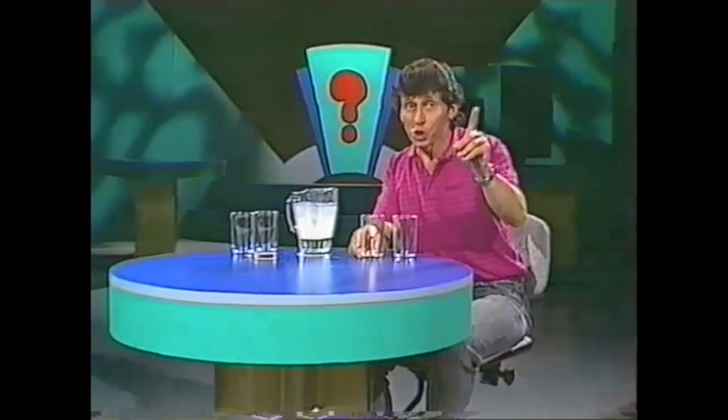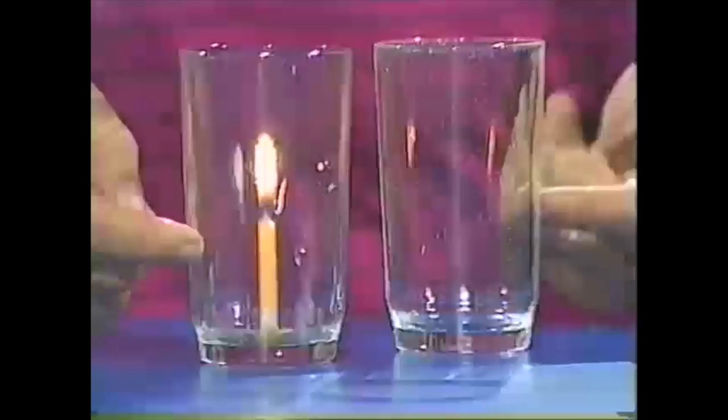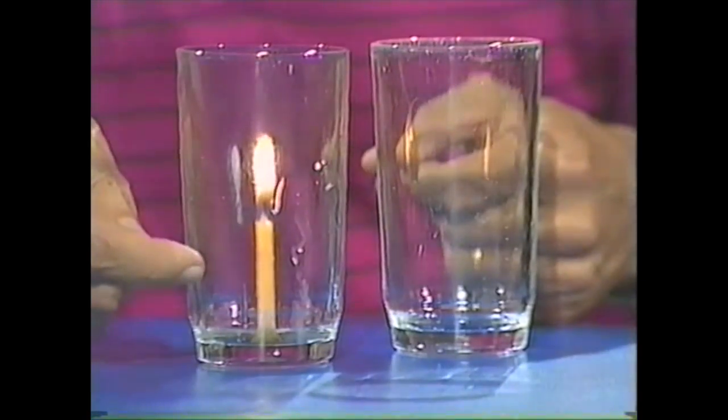Hello, welcome to the Curiosity Show. First, an experiment for the kitchen sink. For this, you'll need two glasses which are identical, except for the fact that one has within it a burning birthday candle.